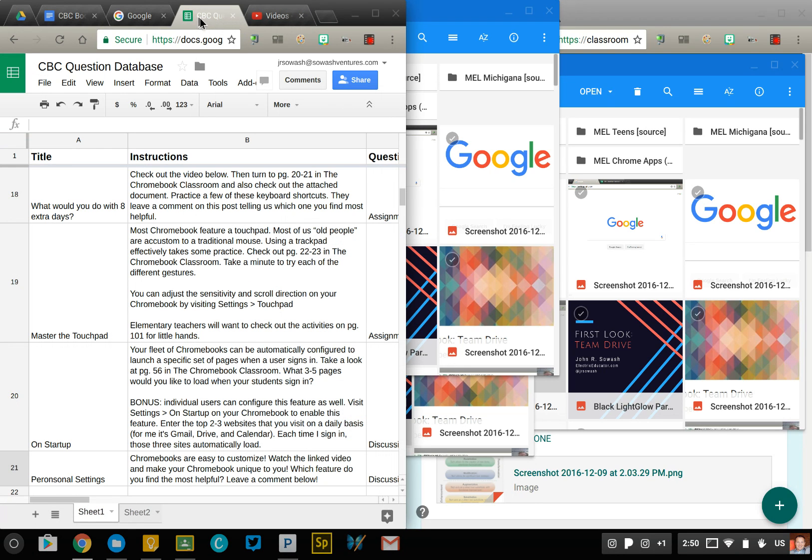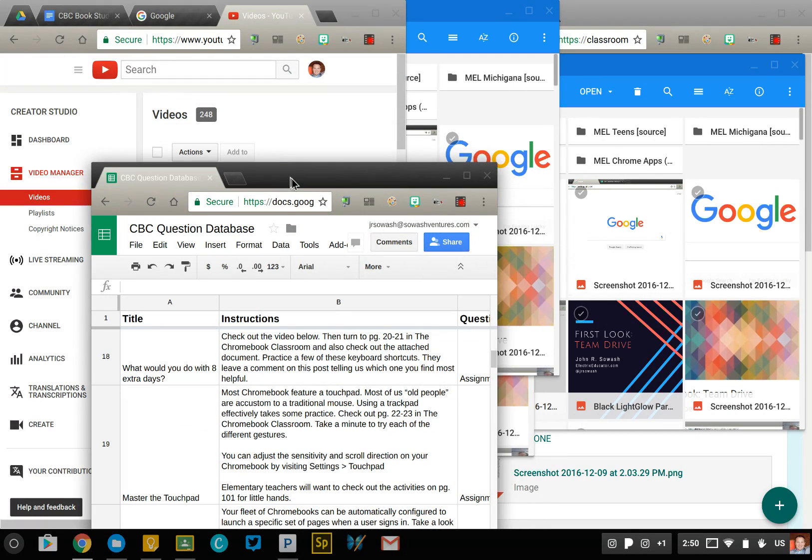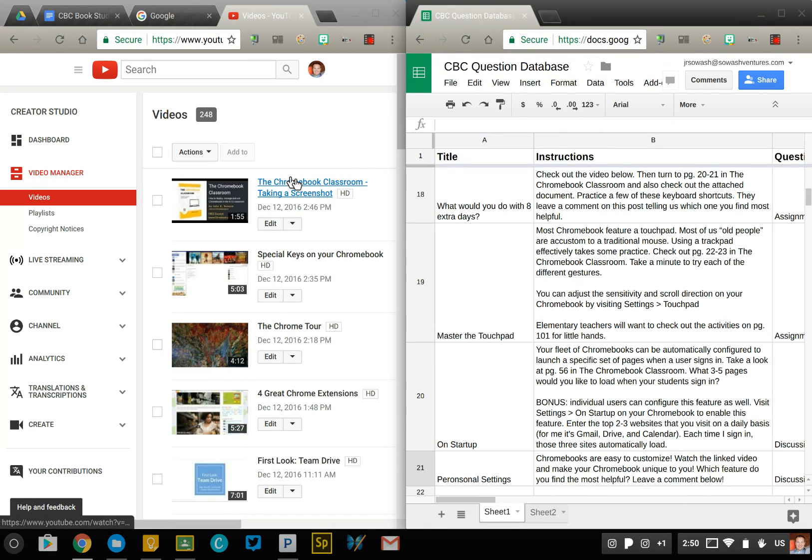Then if you have another tab open — in this case I have a spreadsheet — I'm going to drag that tab down so it's in a separate window. I'm going to do the same thing: press the Alt key, but this time press the right bracket key, and that's going to slide the spreadsheet to the right side of my screen.